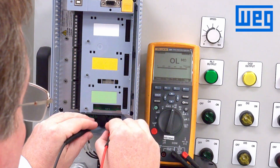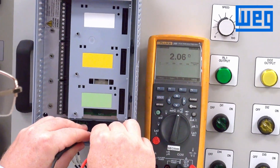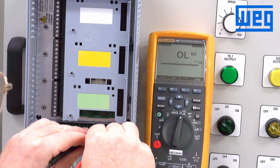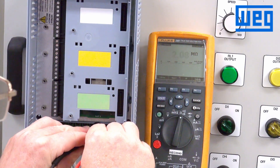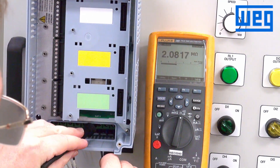Also, on the motor side, we want to check to make sure the motor is connected — check for motor resistance. It should be a very low ohm reading. And also check to ground, just to make sure there are no shorts going to the motor.